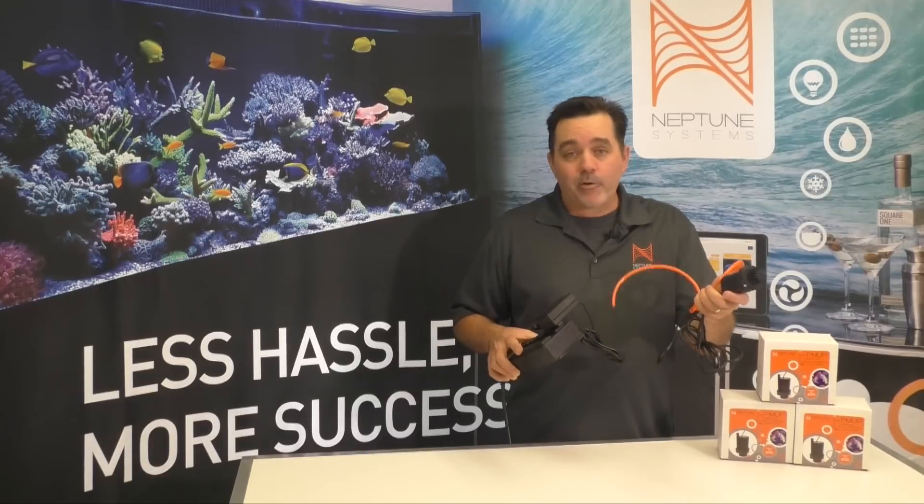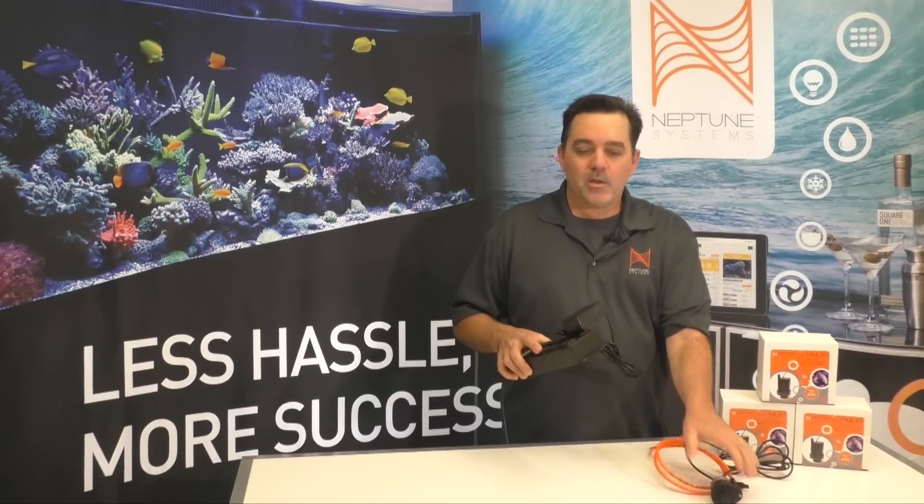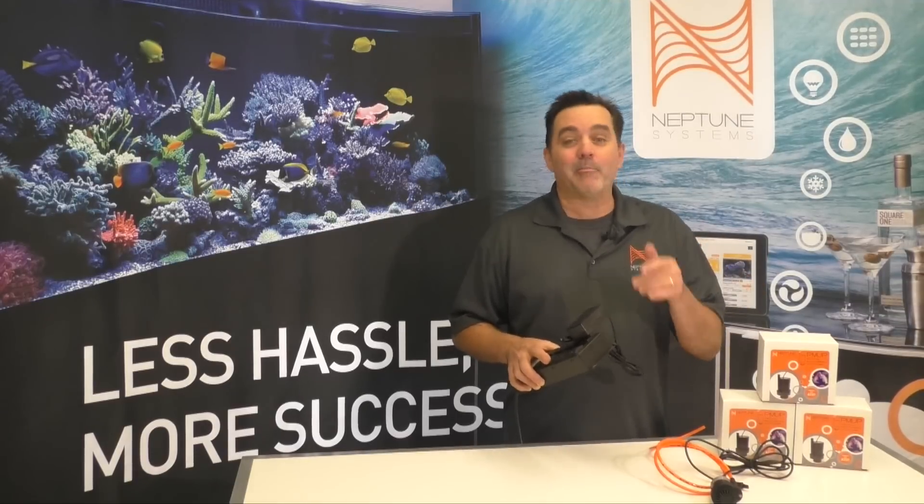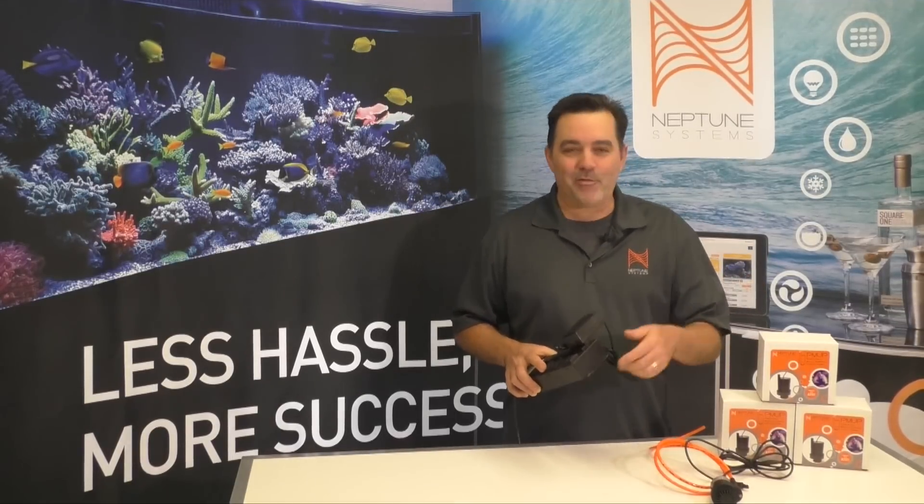So no matter what you have, we've got a solution for you with the PMUP. Go out and get one — it's an awesome device for your aquarium. And again, till next time — for real this time — happy reef keeping.